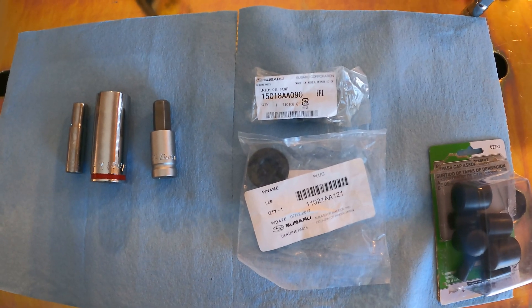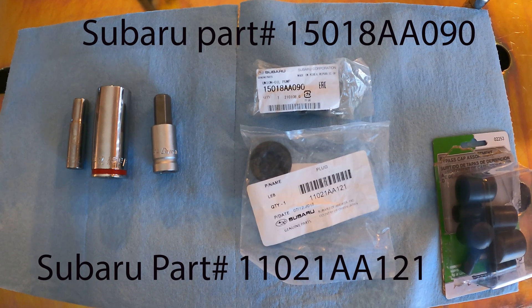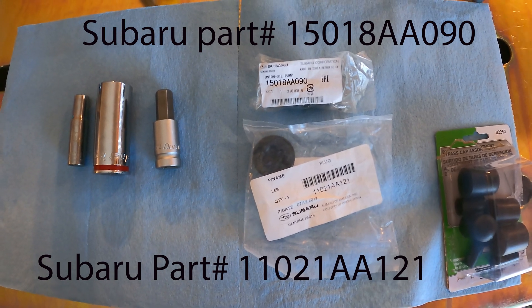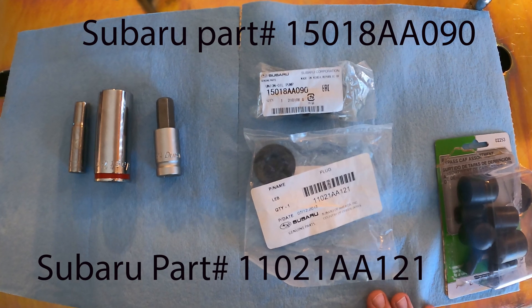So this is what we're going to be using to get this project done. We have the parts, we also have a 10mm and 24mm socket, we have a 14mm Allen wrench socket, and we have some caps that we're going to use for our water pump.